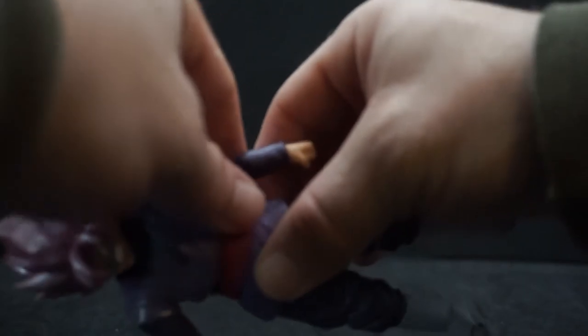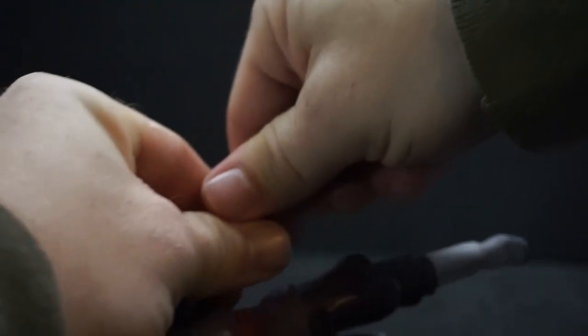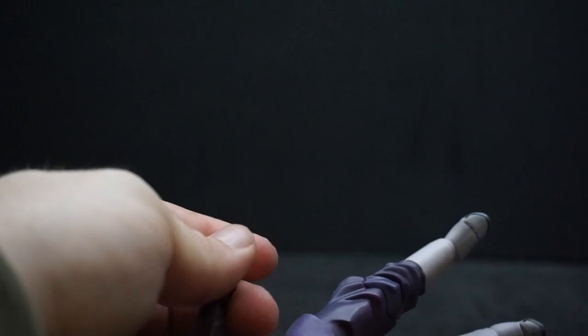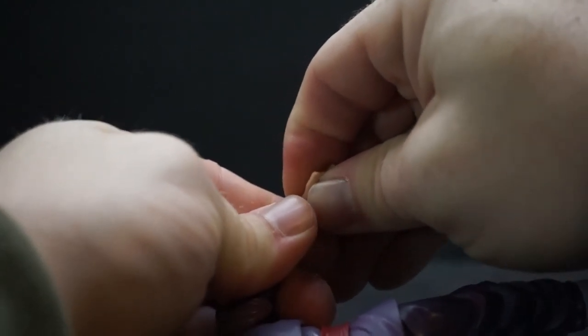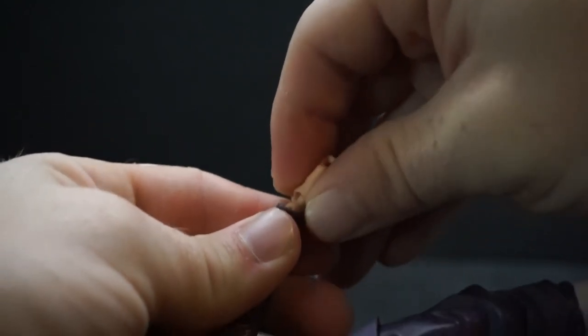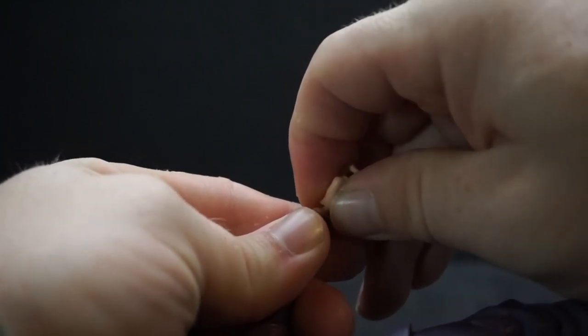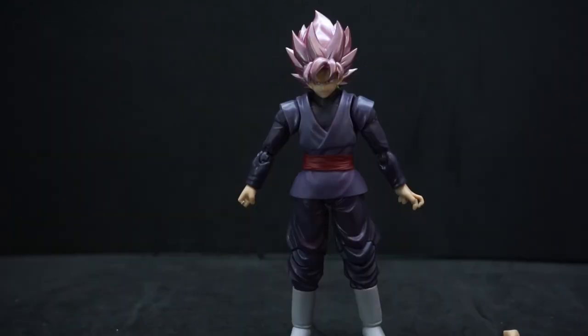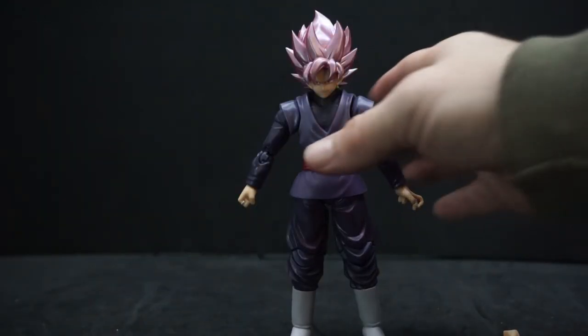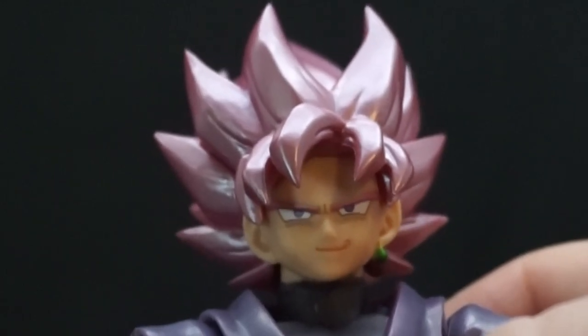Let's see how easy it is to switch the hands. Taking one off — that didn't feel like it was going to break or anything. Taking the corresponding hand off too. I always hate these little nubs, but there we go. Not bad. We did the hands, but he also has extra faces.